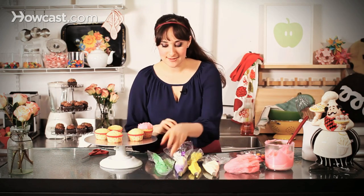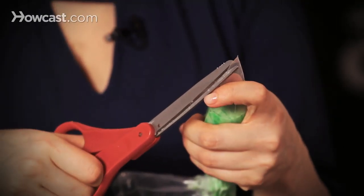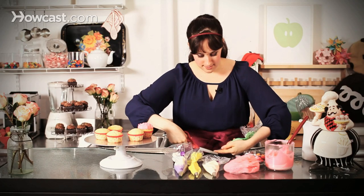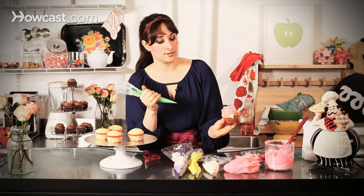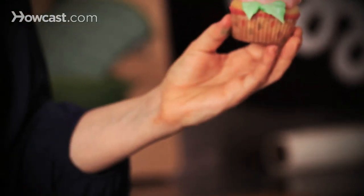If I wanted to add leaves, I could just go in and take a bag without a tip and lightly make a little V shape. I'm going in one direction and then the other to make a V shape, then just push my frosting and pull and let it fall off. That's a beautiful, easy leaf. You can do a couple more of those, just let it kind of fall off the edge.